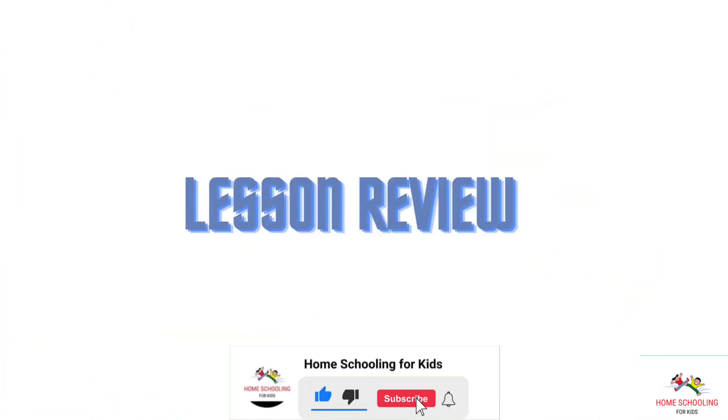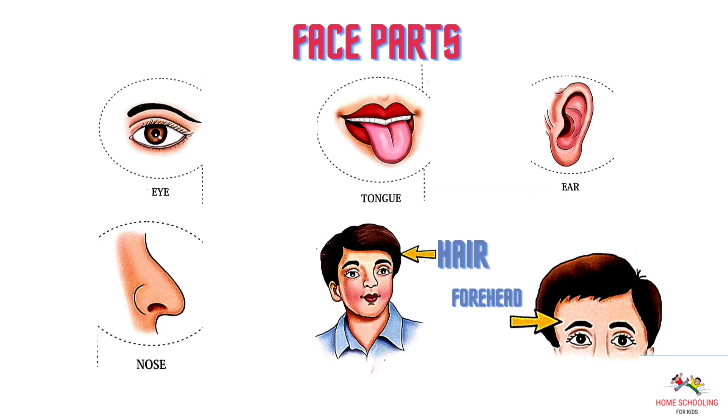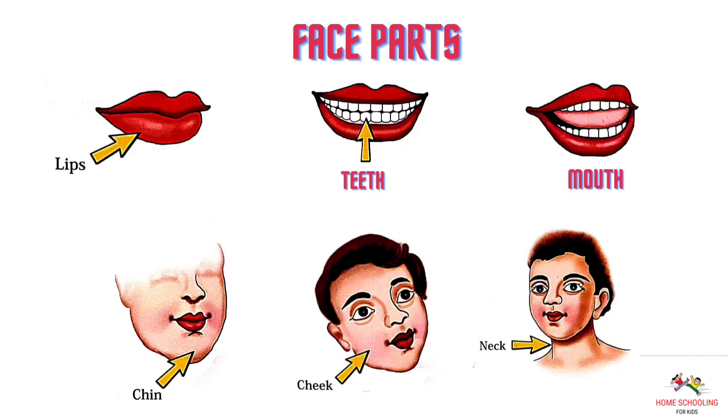Lesson. Eye. Tongue. Ear. Nose. Hair. Forehead. Lips. Teeth. Mouth. Chin. Cheeks. Neck.